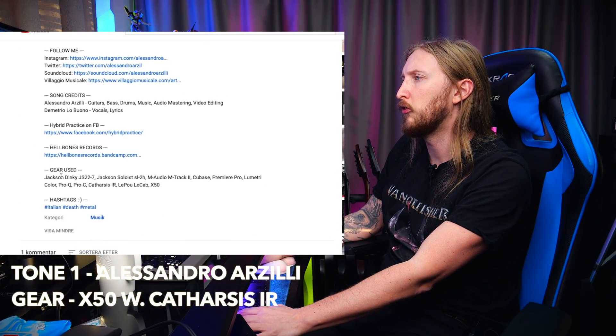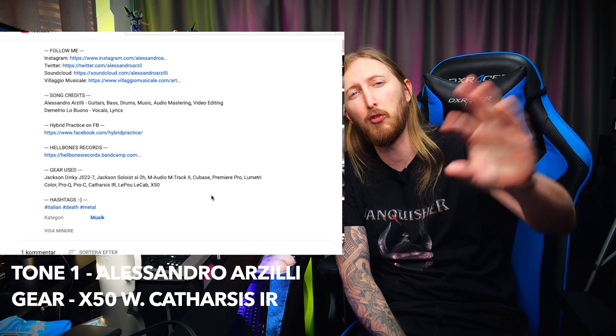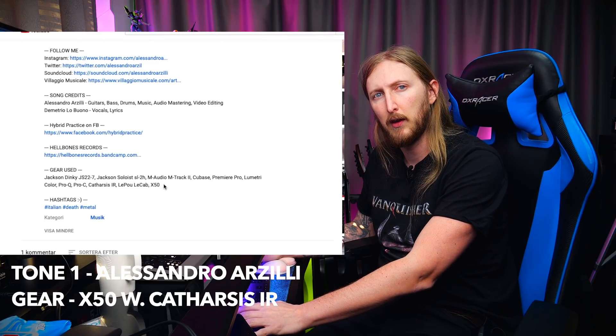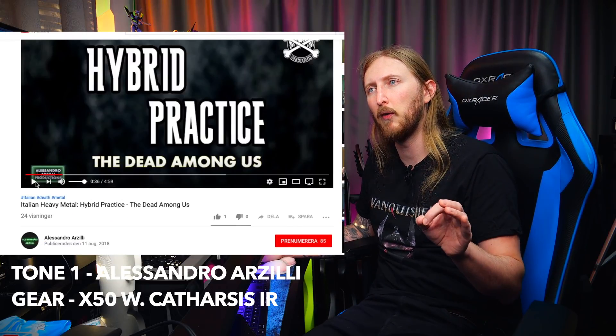Gear used: Jackson Dinky, M-Track, Cubase, Premiere Pro, Lumetri Color, Pro Q, Catharsis IR, LeCab, X50. So it was a plug-in — at least I got that right. However, it was the X50, which is a free amp sim. So that's cool, yeah. It is indeed a very cool sound.